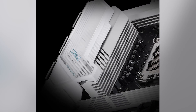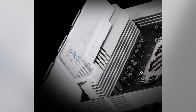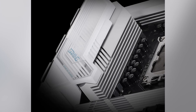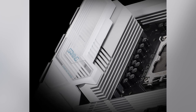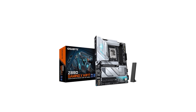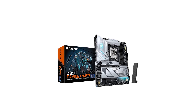In summary, the Gigabyte Gaming X motherboard offers a robust set of features tailored for gamers and enthusiasts alike. Its support for the latest processors, high-speed memory, and advanced connectivity options make it a compelling choice for a modern gaming rig. However, it's essential to weigh these benefits against the potential drawbacks, such as the standard audio solution and the need for the latest operating system to fully utilize certain features. If you're considering upgrading your system, this motherboard is certainly worth a look. For the most current pricing and deals, don't forget to check out the Amazon link in the description.